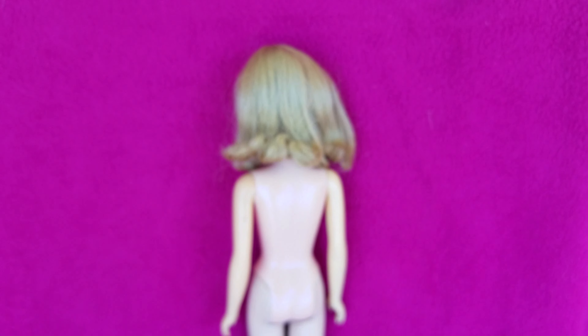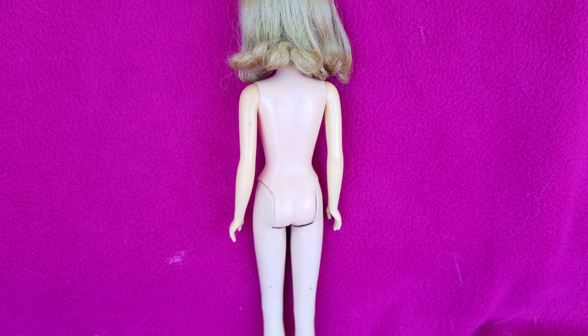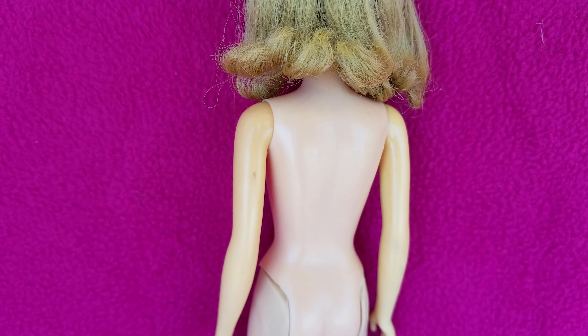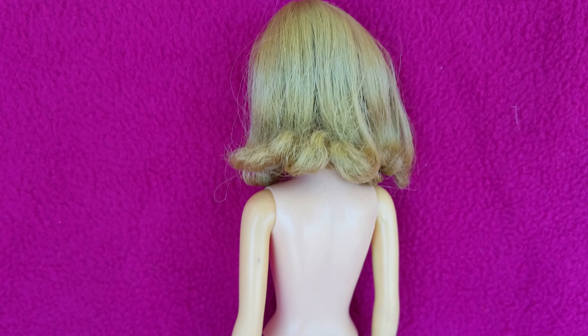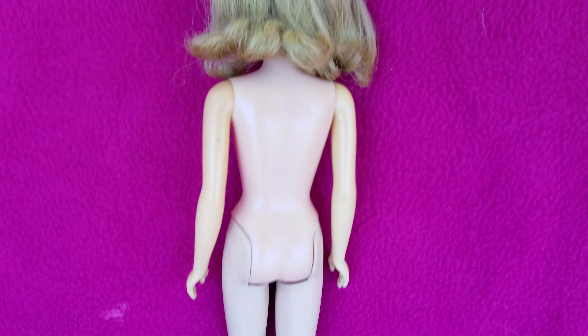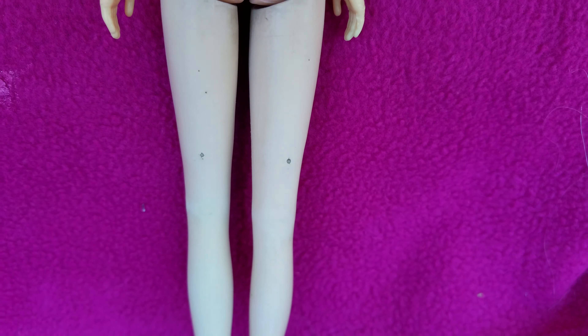Today we have a Mattel Francie Barbie doll up for auction. I just wanted to point out a few little things that I see wrong with her. Her arms are slightly discolored — it's a little bit darker than the rest of her body.